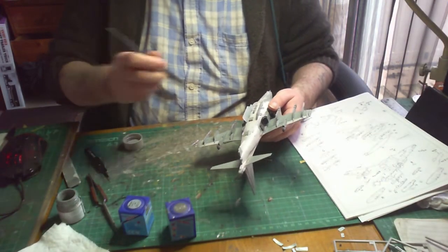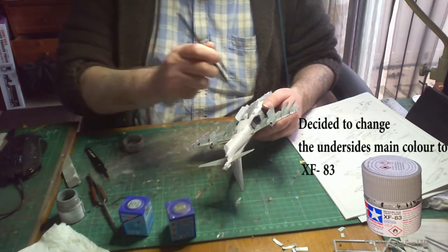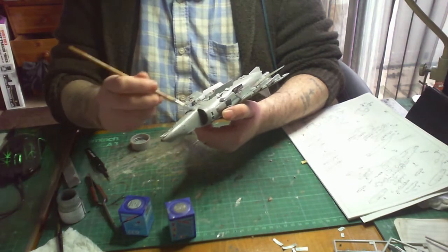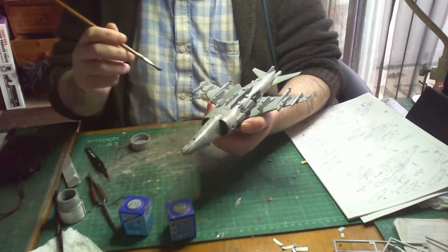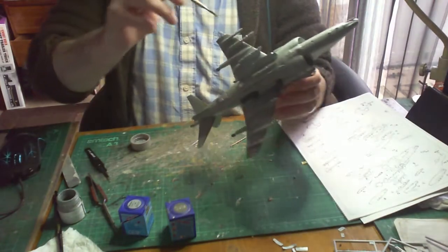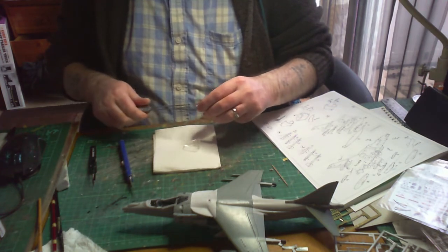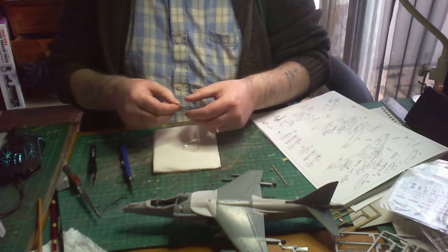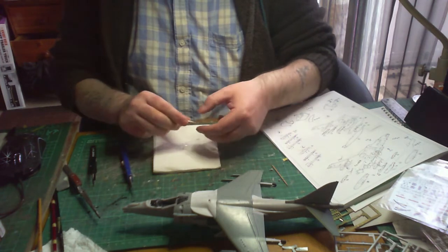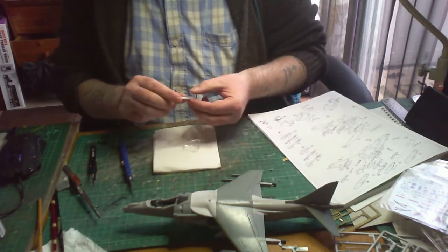Now that everything's on, it's time to tidy up the painting. I'm using Tamiya XF83 medium sea grey as the main colour. You can see there's only a slight difference in contrast on the top colour of the wings. The two lighter parts haven't been painted yet as there's still a little bit of work to do on them. But first, onto the canopy — there's a decal you put in for the navigation lines.